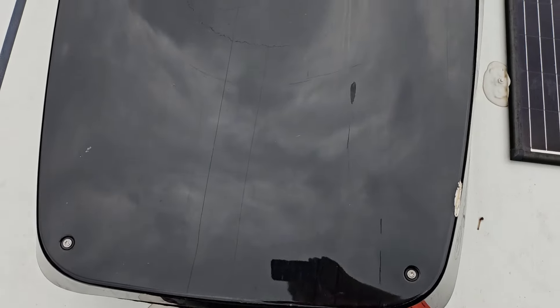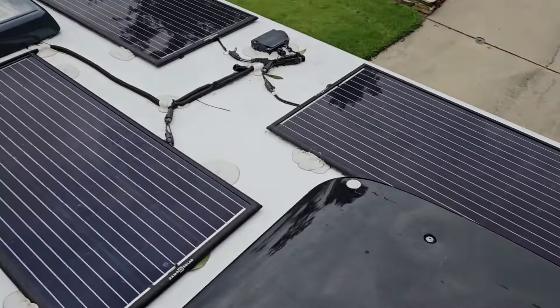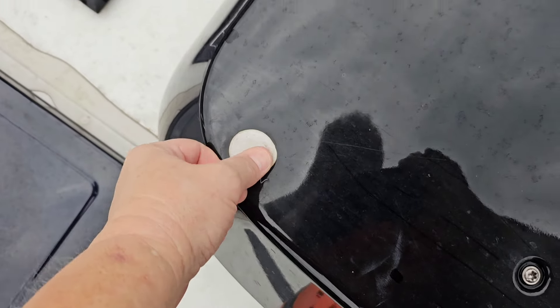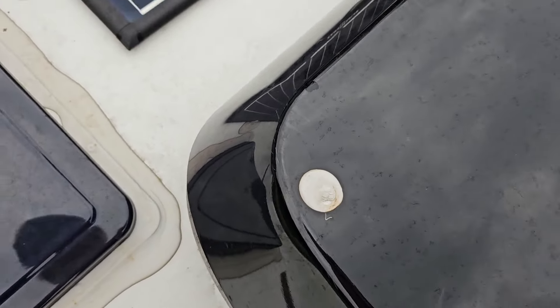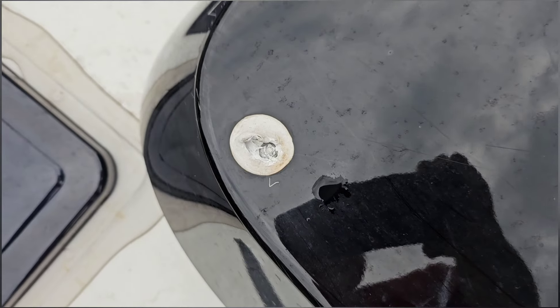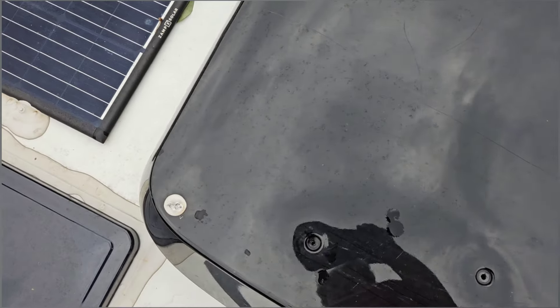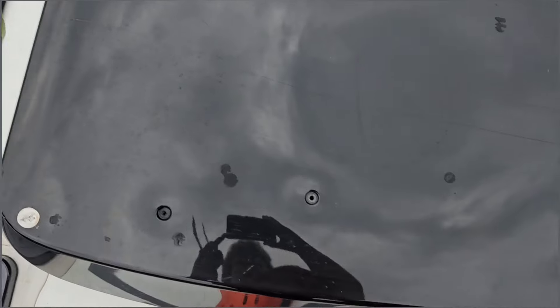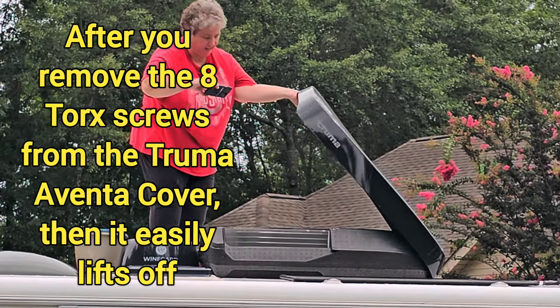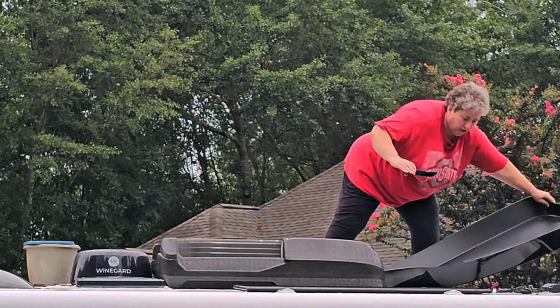The first thing we need to do is remove the Torx head screws — there are six of them. This is my first Truma, so I'll take a little time. Under these little pieces of die-core on the corners is another screw. I'm not sure why they covered these front corners with a die-core spot, but I've got to remove that to get those screws out. The cover easily lifts off.